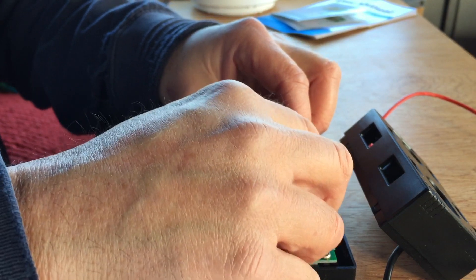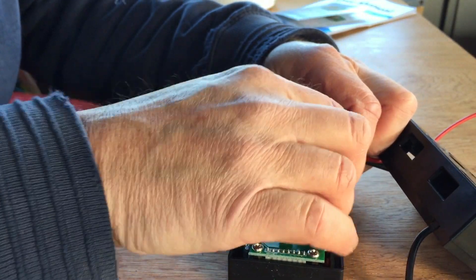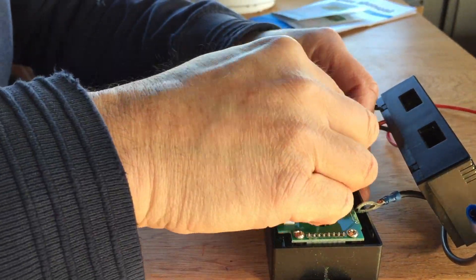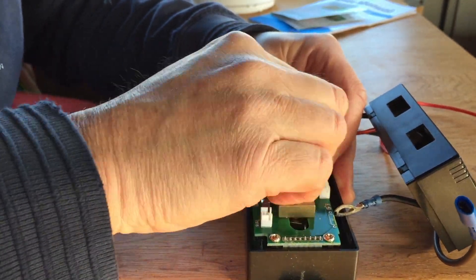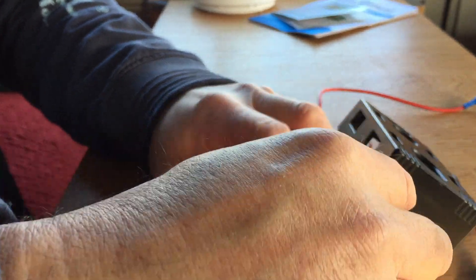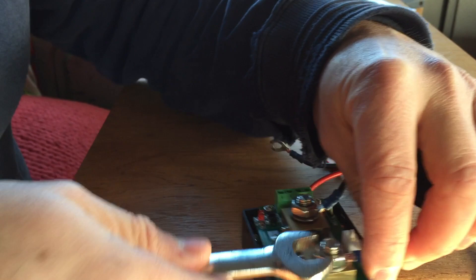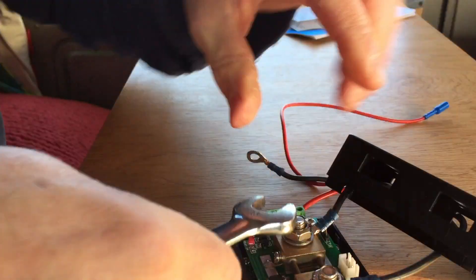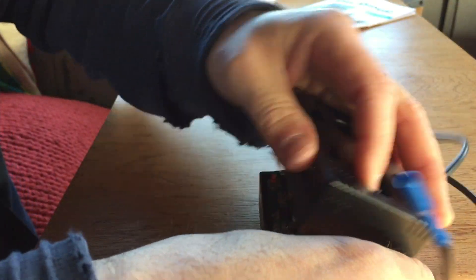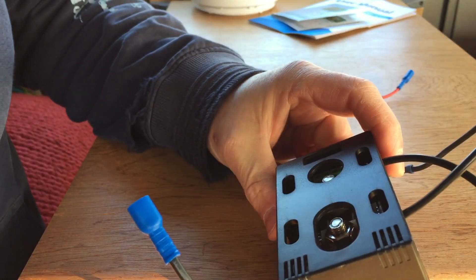Now that bolt is free, which means it can't be tightened very securely without disassembling the rest of the shunt. There you go, back together. Right, let's go and fit it in.